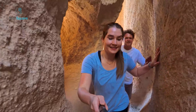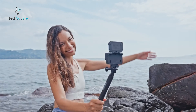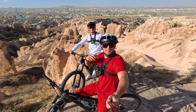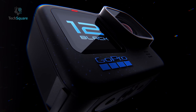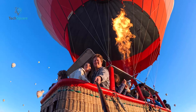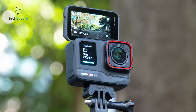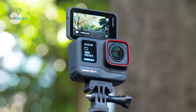While both cameras boast front-facing displays, their functionality diverges. The GoPro's front-facing display doubles as a preview monitor for self-filming, whereas the Insta360's is a monochrome LCD showcasing current settings. The Ace Pro's flip-up touch screen facilitates self-filming and enhances low angle shooting. However, the GoPro's design proves advantageous in tight mounting scenarios where the Ace Pro's flip screen might face constraints. Durability becomes a consideration with the Ace Pro's flip screen, though robust, posing potential vulnerability compared to the Hero 12's seamless construction.